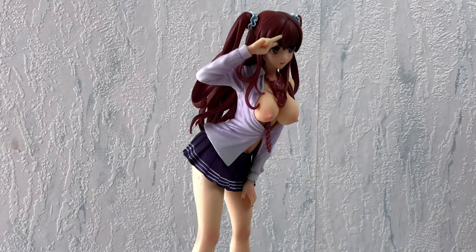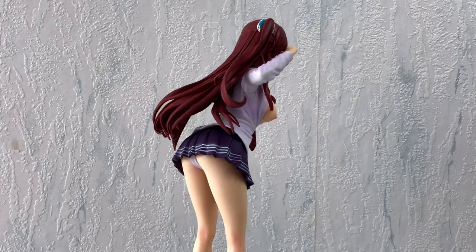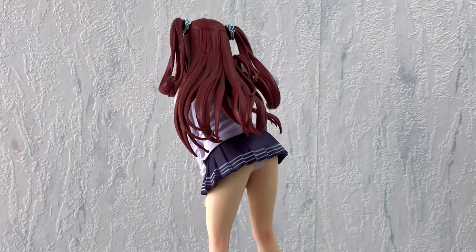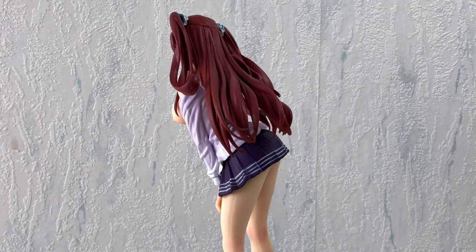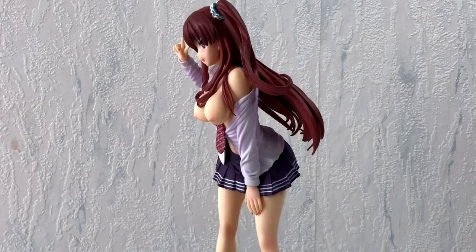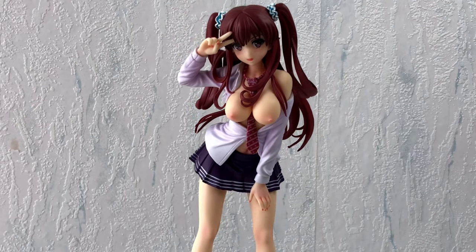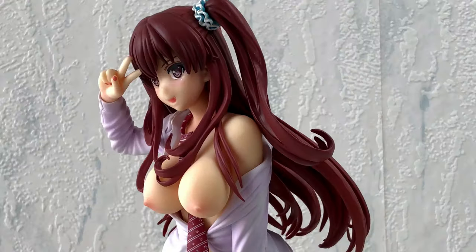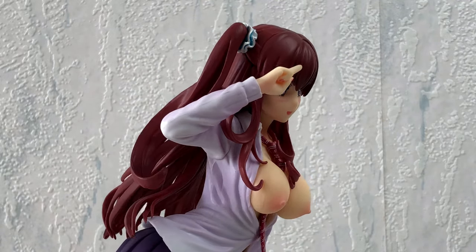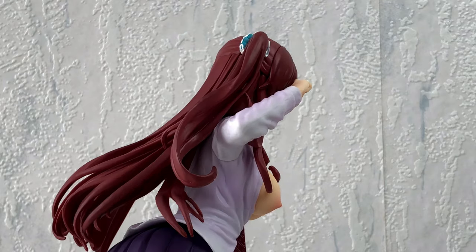Okay, look what we've got here: a cute young girl with long hair and twin tails. Maybe her skirt is a bit too short — what do you think? Please leave your thoughts in the comments. If you ask me, for 9 euros this figure was a great deal. She's got everything a boy can dream of.